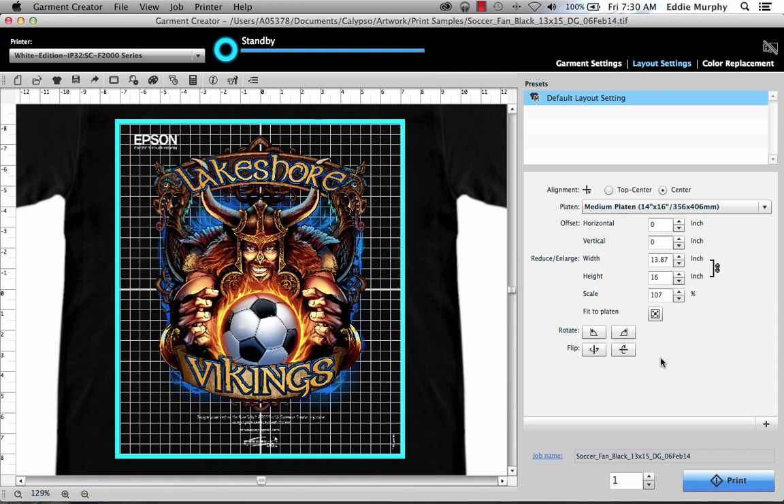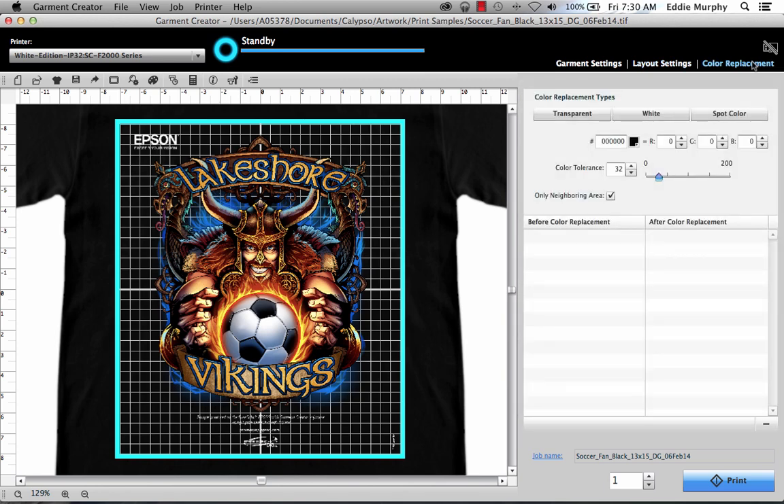You can also do some limited color substitution or knockout under the Color Replacement tab. To knockout to shirt color, click the Transparency button. Choose whichever color in the image you'd like to replace, and it will knock it out to transparent.